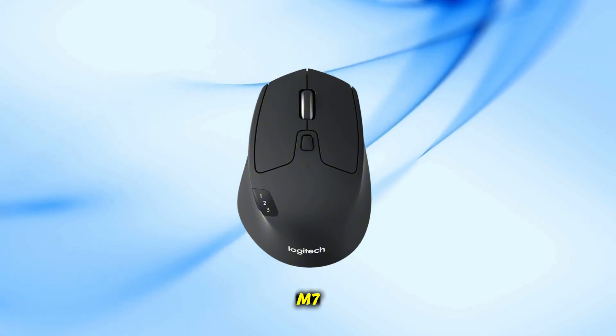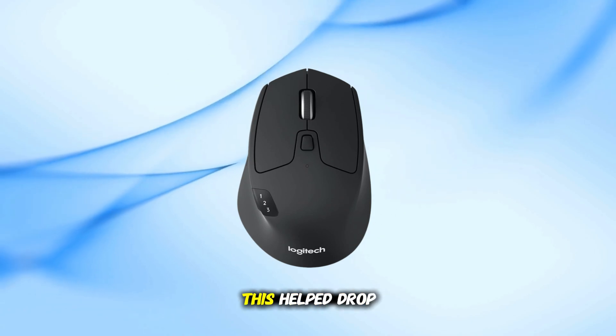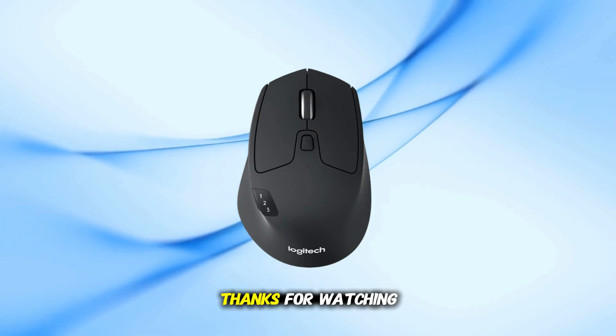That's how to connect the Logitech M720 Triathlon to your computer using Bluetooth. If this helped, drop a like, subscribe for more quick guides, and ask your questions in the comments. Thanks for watching.